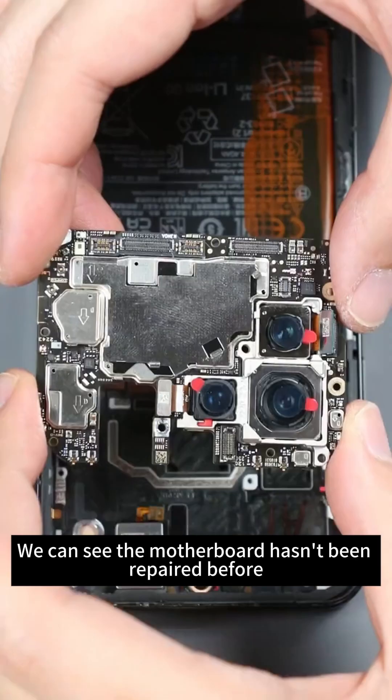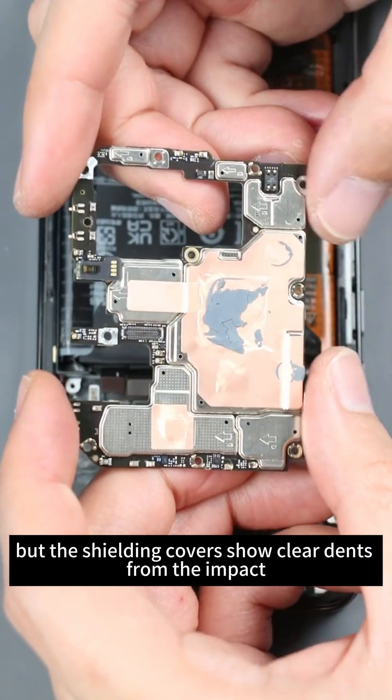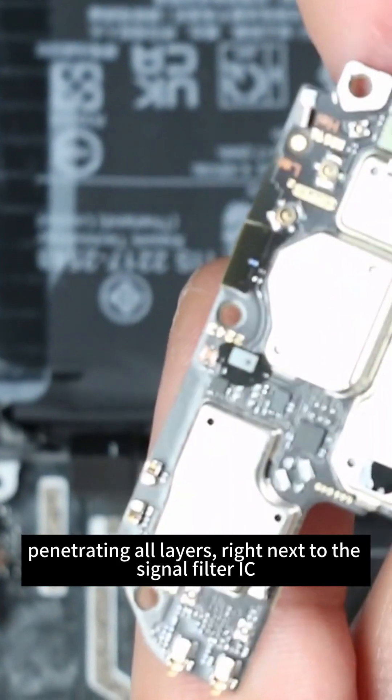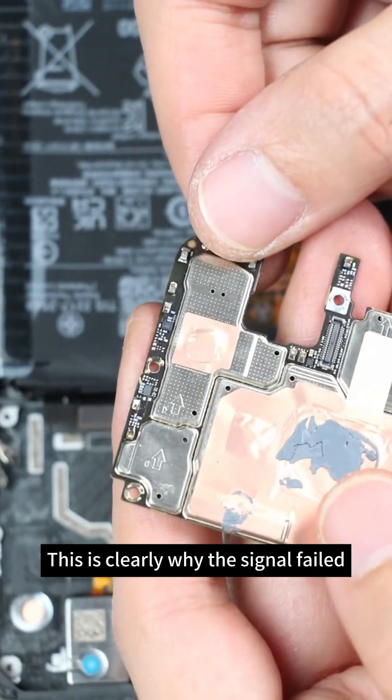We can see the motherboard hasn't been repaired before, but the shielding covers show clear dents from the impact. The PCB layers aren't severely bent. The main issue is a crack along the motherboard's edge, penetrating all layers, right next to the signal filter IC — this is clearly why the signal failed.